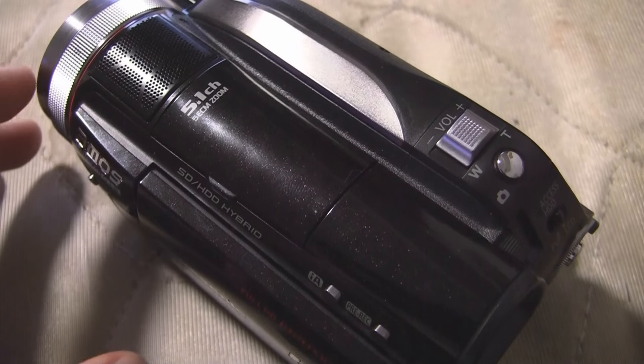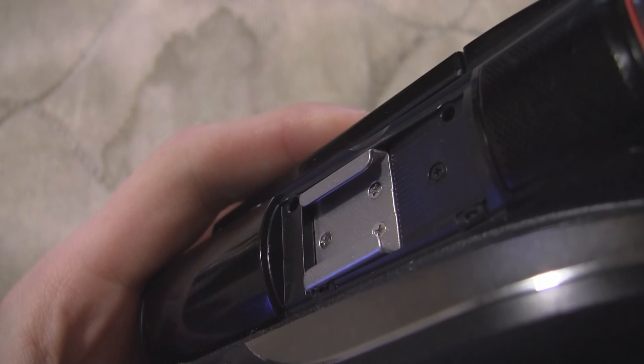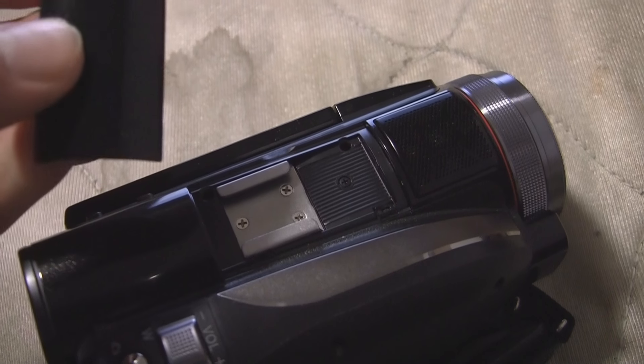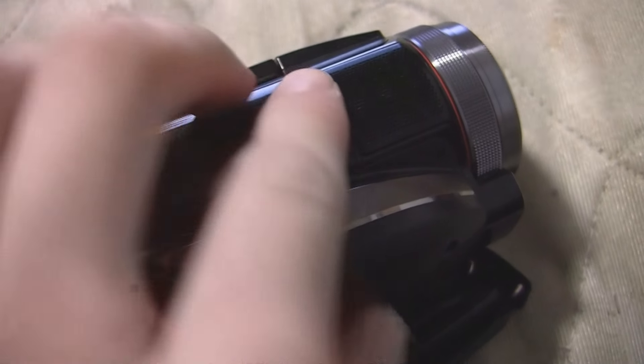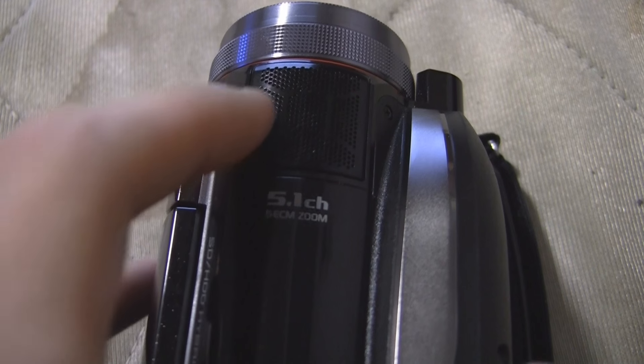On the top, there's not a whole lot here. You get a little thing for the built-in cold shoe — there's no pins on there, so it's just a cold shoe mount. This thing is supposed to be tethered to the camera, but the tether actually broke off, so I'll have to superglue that on at some point. There's also a 5.1 channel surround sound microphone.